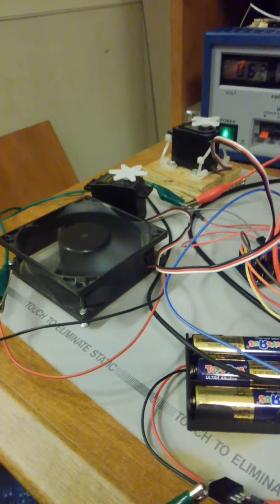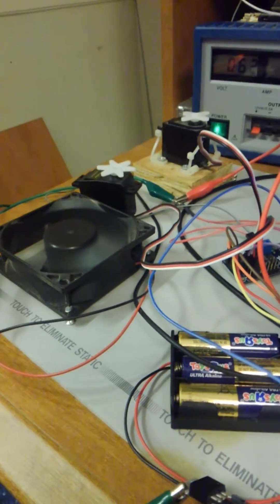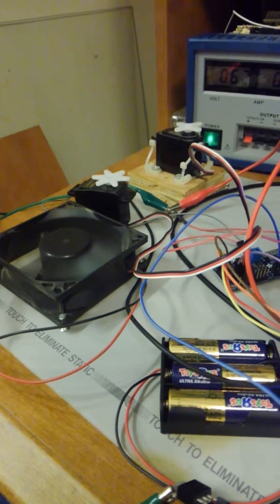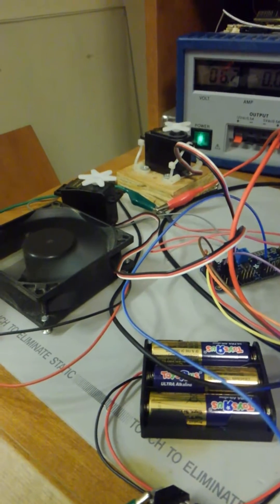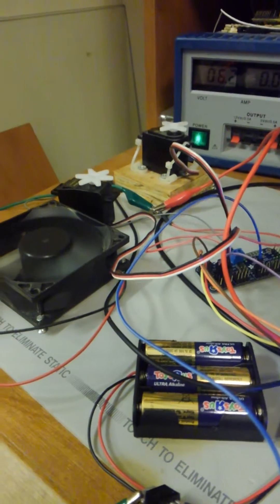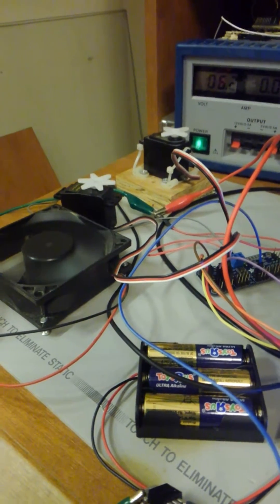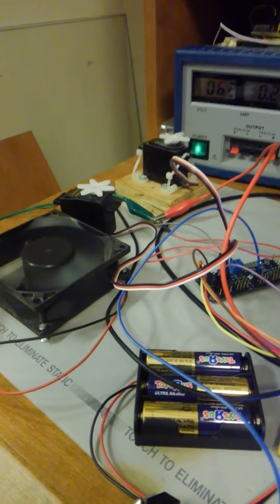Now I'm going to control those servos. Here's one. Moving it — setting it to around 1500, quarter position.